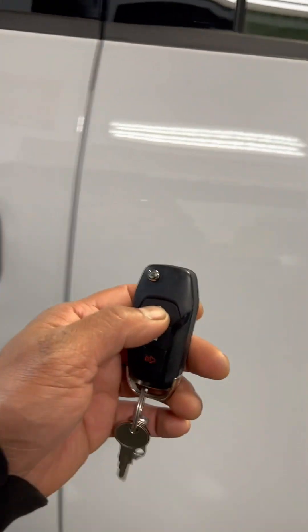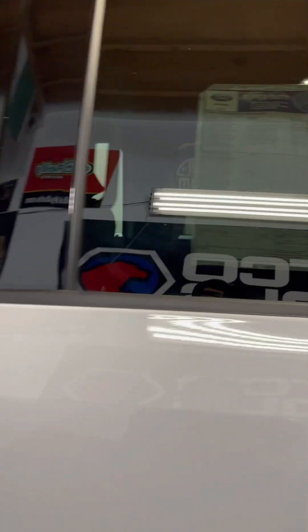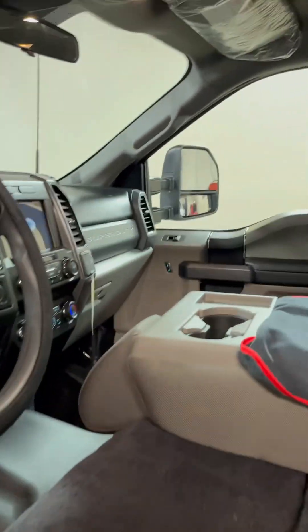Let me double check the year — pretty sure it's a brand new one. Yep, 1022, meaning 2023. Brand new truck, still smells like new, even got the sticker price on the window still.